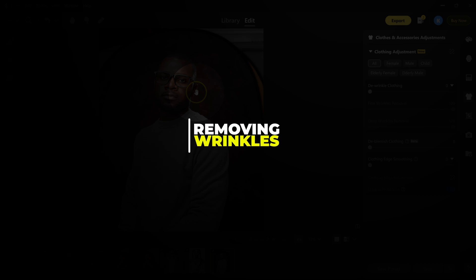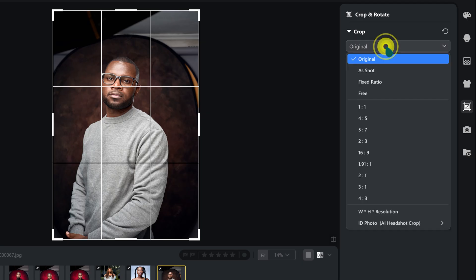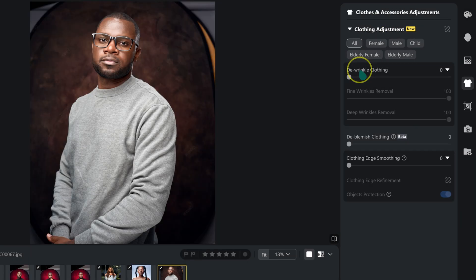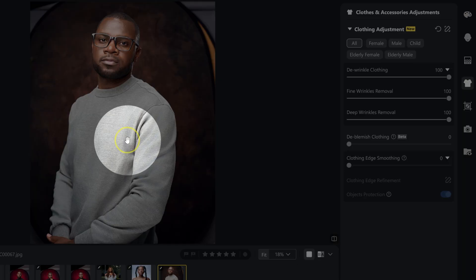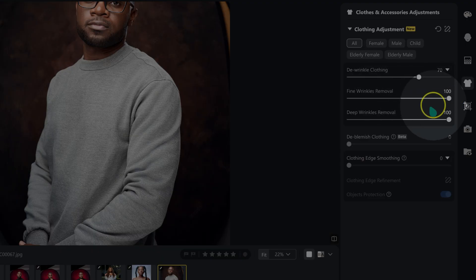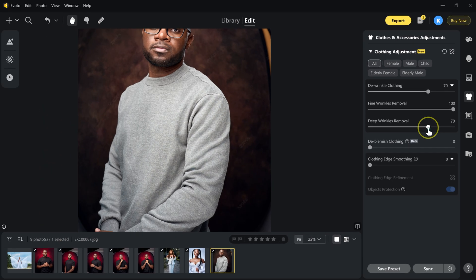As a bonus: removing clothing wrinkles. First, crop to four by five. Then go to clothes and accessories adjustments, under clothing adjustment, and take wrinkle clothing to 100. The wrinkles are gone, but to keep it realistic, I'll bring it back to 70. Fine wrinkles removal I'll leave at 100, and deep wrinkles removal I'll take to 70. It's fast and often more realistic than manual retouching.